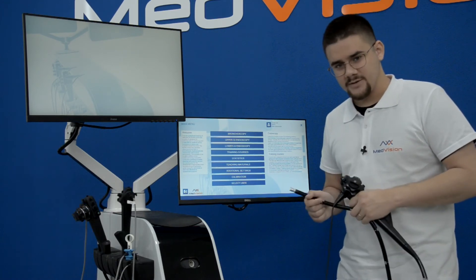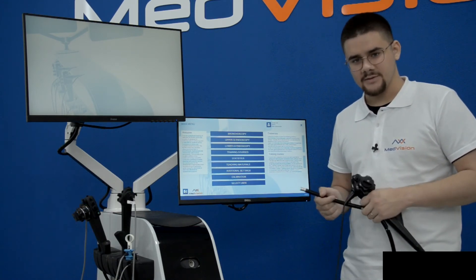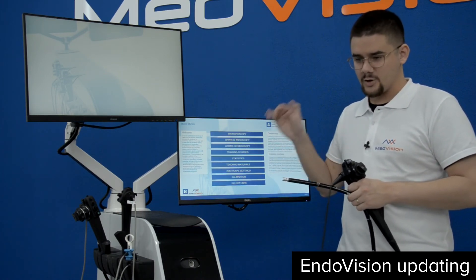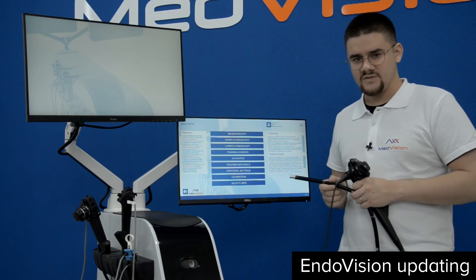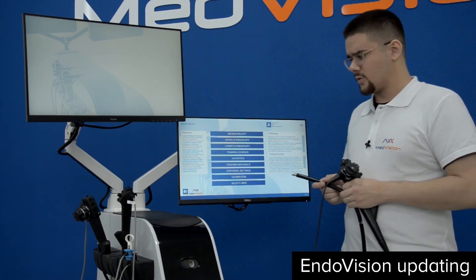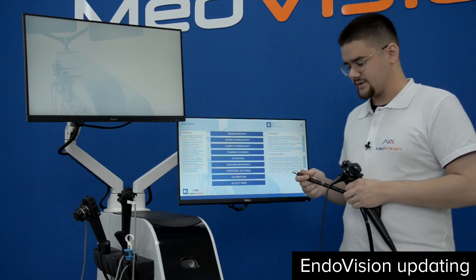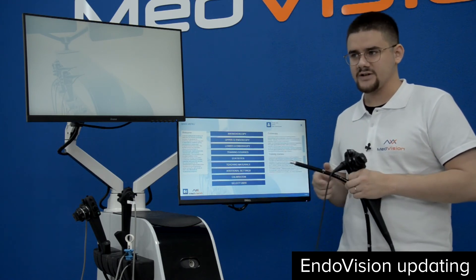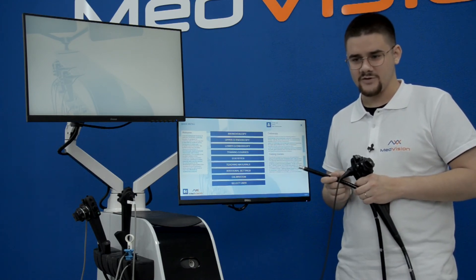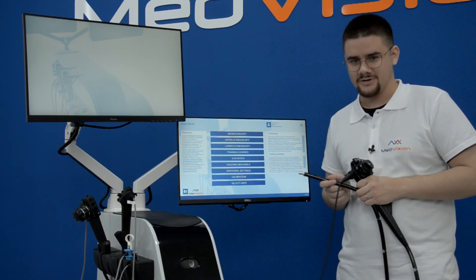In our training modules we also have different anatomies, and these can be updated online. To get an online update, go to Windows, enable TeamViewer, and either our software engineer will do a remote update, or in the future an auto-update feature will be implemented where you just connect to the internet and it updates automatically. Depending on when you watch this, it may already be in place.